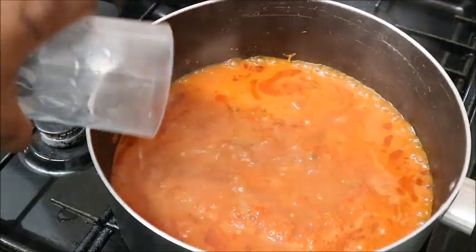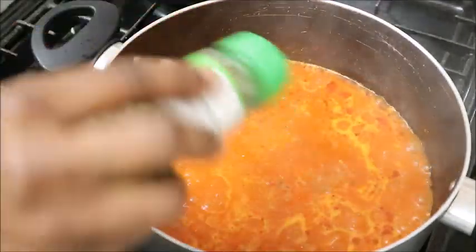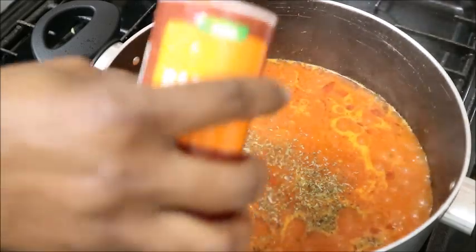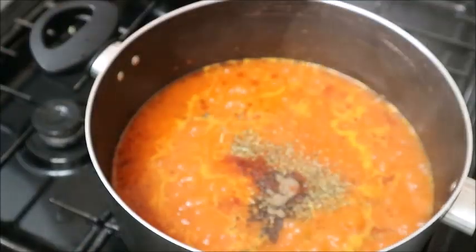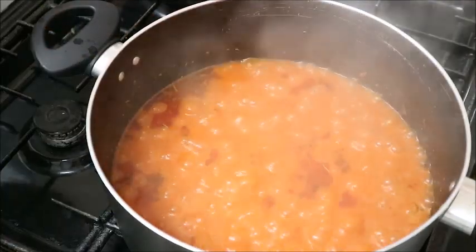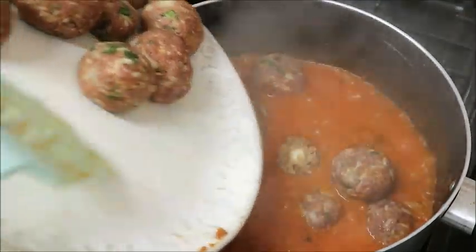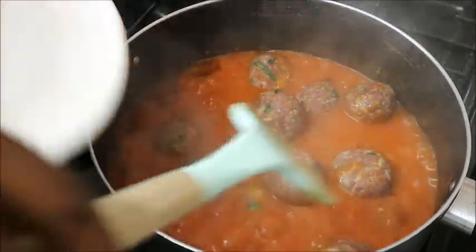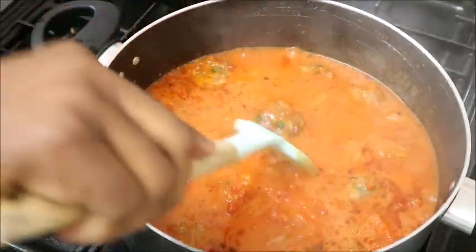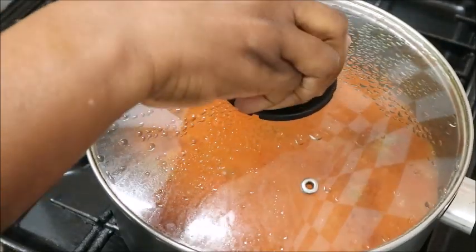At this point you can season your pot and add water if needed. For the seasoning I'm using seasoning cube, Aromath, dry herbs, hot paprika, blended nutmeg, and black pepper. At this point you can also add the already prepared meatballs. Cover your pot and allow it to cook.